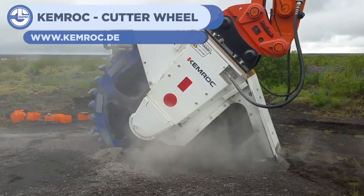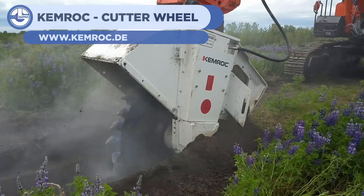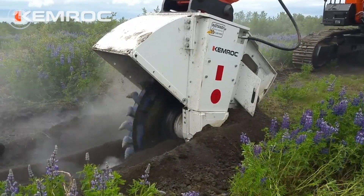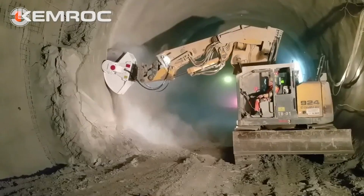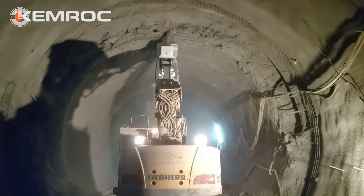Number 15 on our list is the Chemrock Cutter Wheel, shown in a number of different applications. This versatile tool can be used for laying the groundwork for a number of different operations, from underground pipelines to repairing roadways. The tool rapidly cuts through a wide variety of materials quickly and effectively.